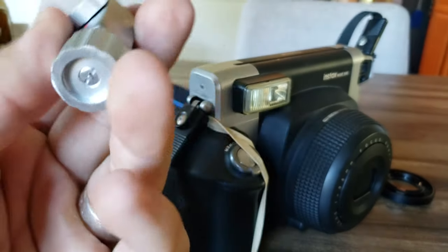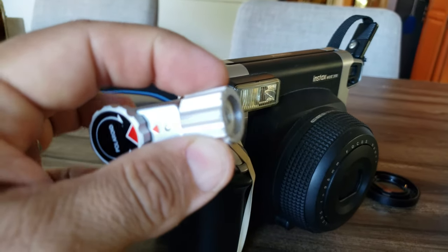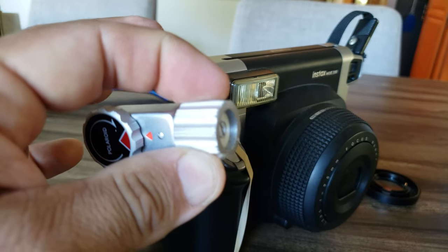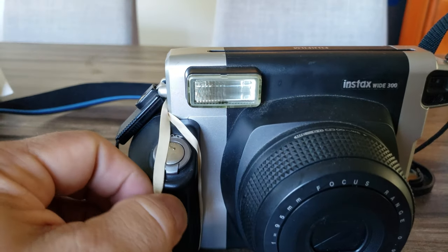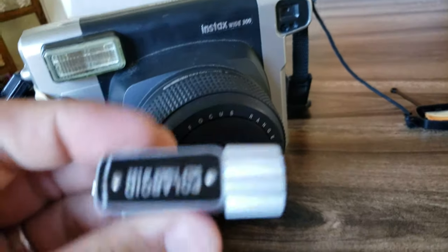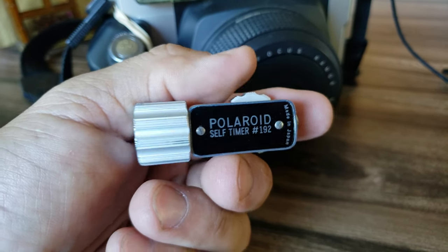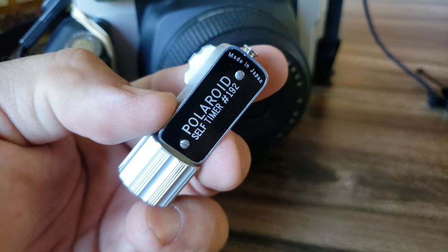I used a hacksaw and cut off maybe the back eighth of an inch or so, and I literally just hold it on there with a little rubber band. I was able to take a picture and it worked great. You can find these on eBay for pretty cheap — I paid probably five or ten cents at the Goodwill outlet in Canton.